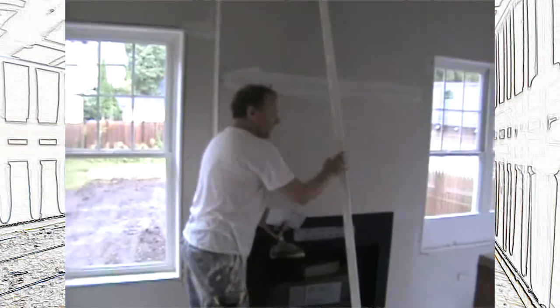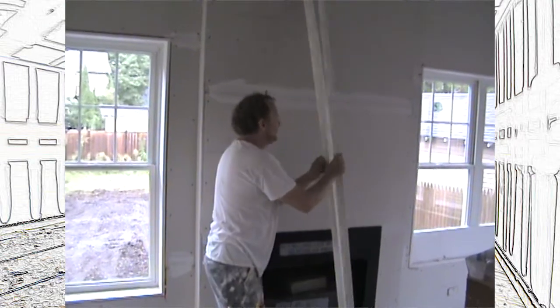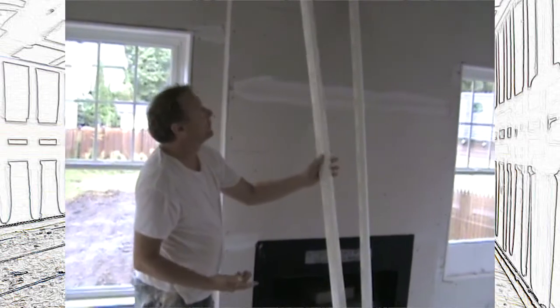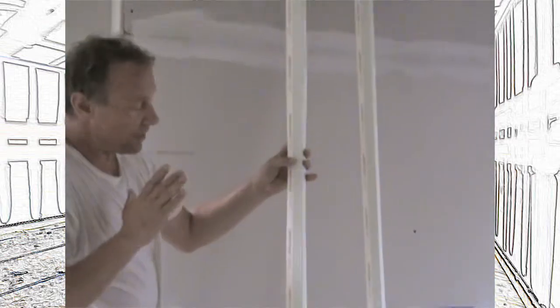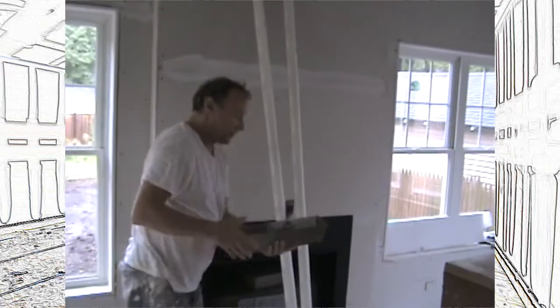Now they invented this stuff called super wide tape, one corny. This is USG Sheetrock brand, but they make a few different brands. It just stops all of the sediment cracks that you have today. It's some wonderful stuff.